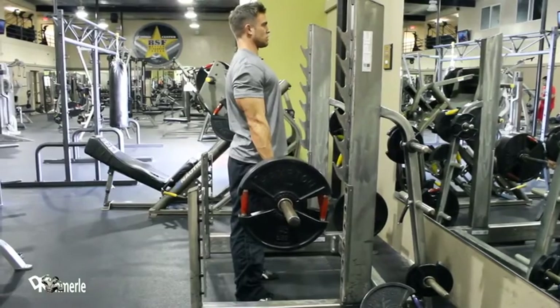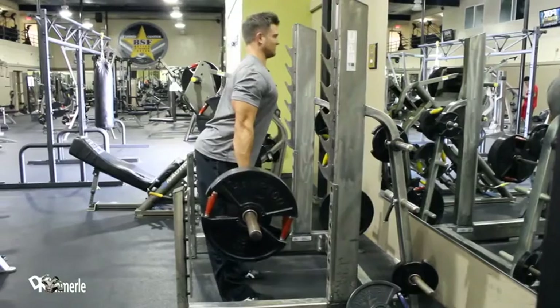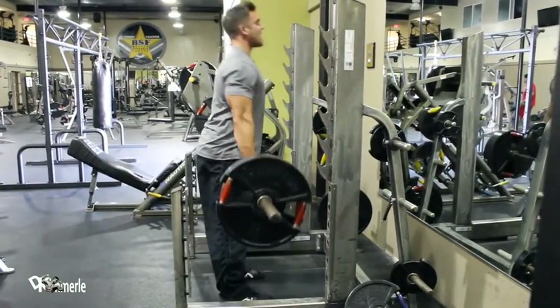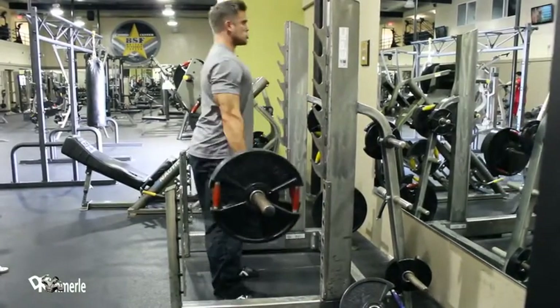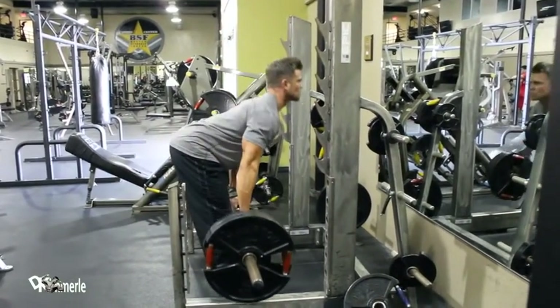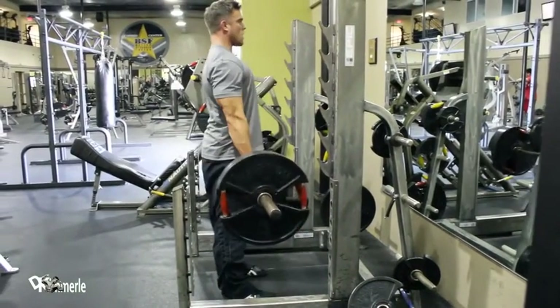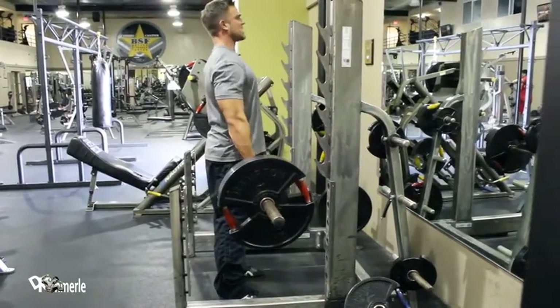Second, you lock out those legs, you know exactly what you're in for. Keeping the weight as close as I can, or touching my legs. Dropping. One, two, three, four, five. I've chosen to keep my legs locked.